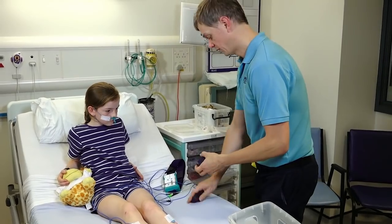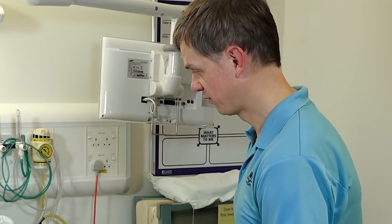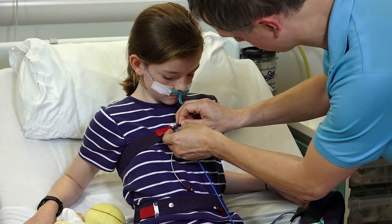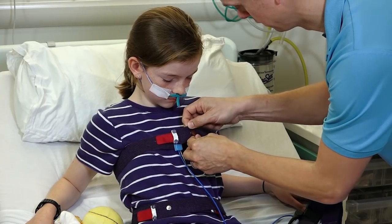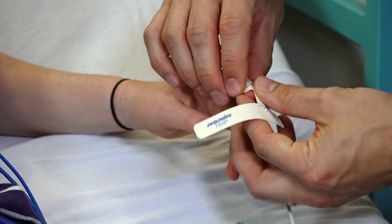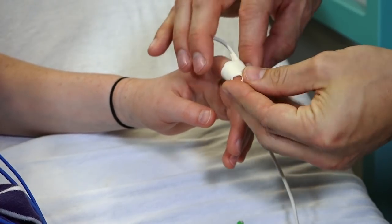These two bands are going to go around you — one round your chest and one round your tummy. So when you breathe, these bands are going to move back and forward. This one is the oxygen probe — it has a little red light that goes on your finger. It tells us what your oxygen levels do during the night, because they can change if your breathing changes as well.